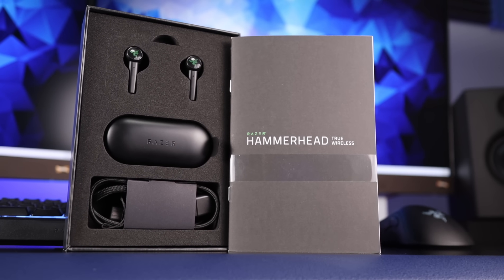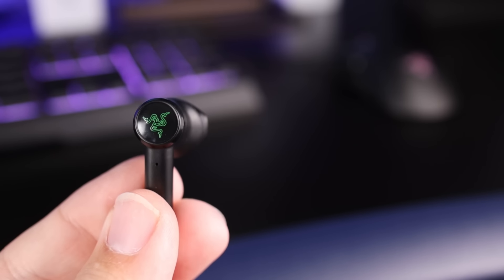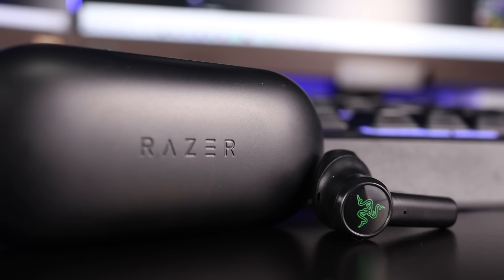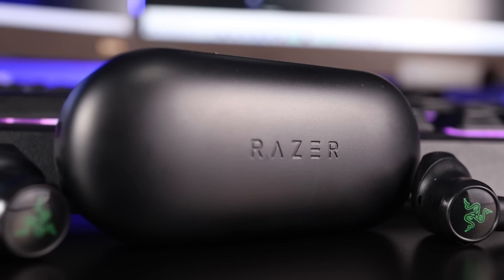The sound is surprisingly very clear while still having Razer's usual impactful bass. But it does feel like Razer cleaned up the bass a little bit, because it's not as sloppy as it is with some of their headsets. These have more of a tighter impact hit, which is great for gunshots, explosions, and everything like that. These are really good for watching movies, just as long as your movie isn't over three hours long.